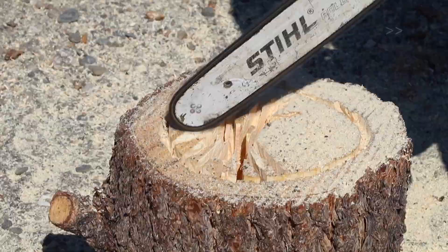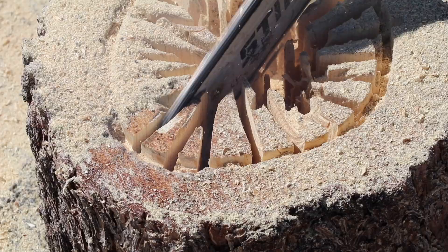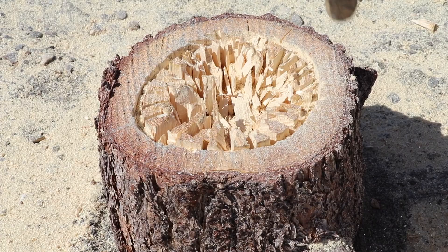We found the most expedient way to remove material was a series of cuts nearly overlapping each other. After the first series of cuts were made, we went through and busted out some of the bigger wood chips with a hammer and cleared them out several times just to get as much out of the way as possible.